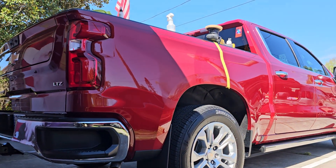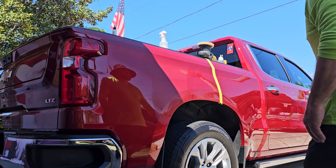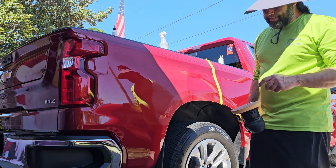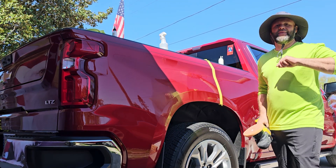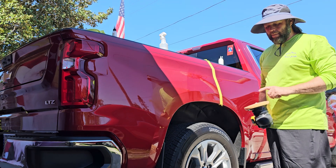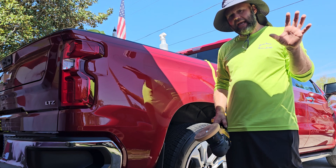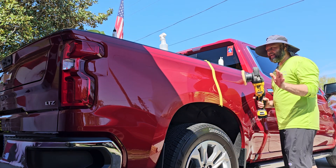Alright, I got the camera propped up so you can see me using this stuff. This is the new Sundays Ultra Finishing Polish. It has a lot less bite than Sundays does, but it will finish a lot better. So on those incredibly picky paints, this is what you're going to want to use.